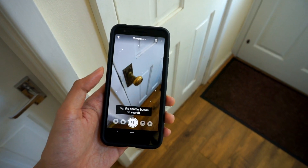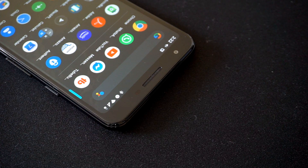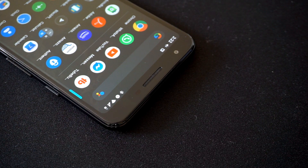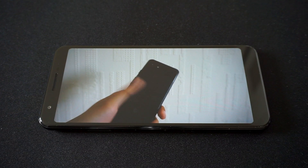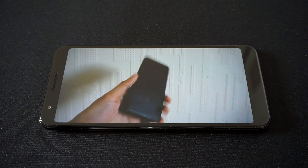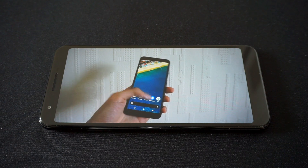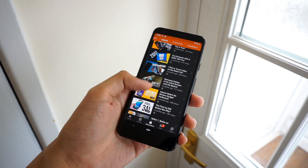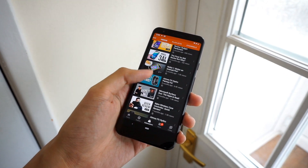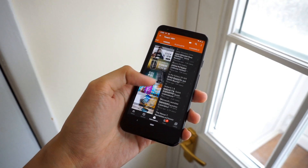Likewise, features like Google Lens always come in handy when needing information about the world around you. Have any of the updates affected performance? I'd have to say that the 3a still performs as smoothly as when I first got it. One thing I did notice though is that sometimes the phone would lose its connection with my home WiFi, and I still have to see if this is a software bug or a problem with my WiFi equipment. Hopefully these issues will be addressed through future app and system updates. The Qualcomm Snapdragon 670 chipset and 4GB of RAM have held up pretty well, and I am satisfied with how the Pixel 3a performs overall. Multitasking and switching through different apps is a breeze and I have yet to experience any drastic forms of lag or slowdown on the phone.